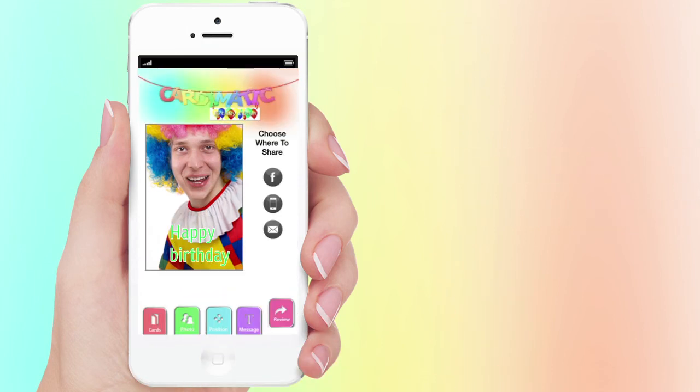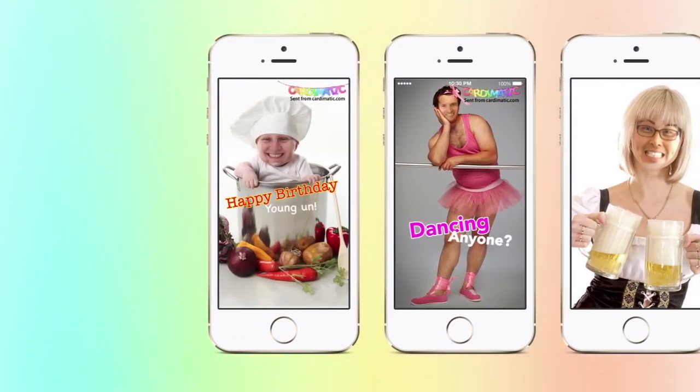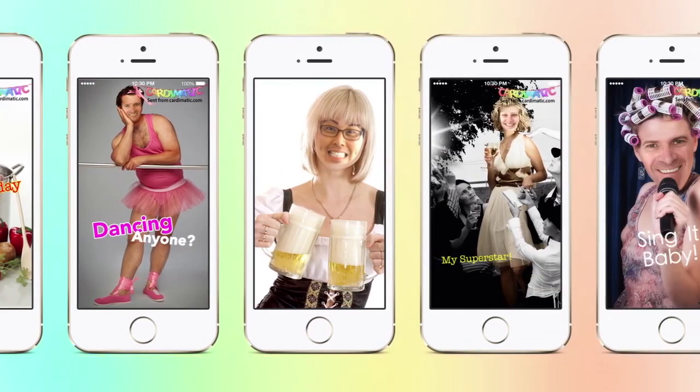Now you can send your card. Send it by SMS, email, or even post it to a friend's Facebook wall. Let's face it, there's nothing wrong with a little bit of a giggle at the cost of a friend on their birthday.